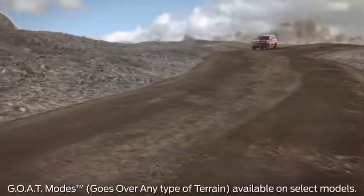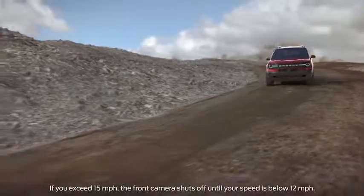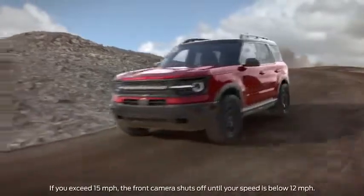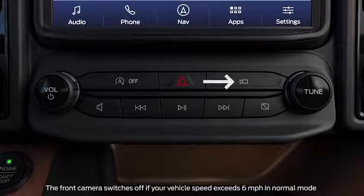The front camera will switch on automatically when you're in mud ruts, rock crawl, or sand goat modes, and your speed is under 15 miles per hour. When you aren't using those modes, you can turn this camera on and off using the camera system button located below the touchscreen.